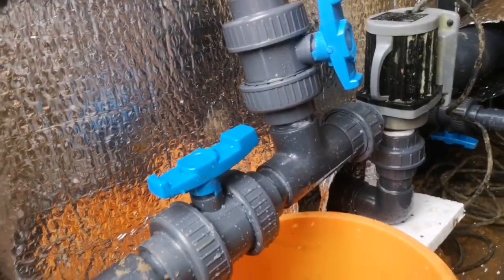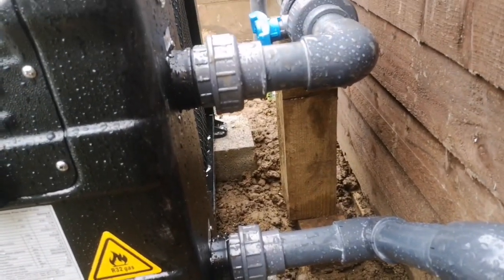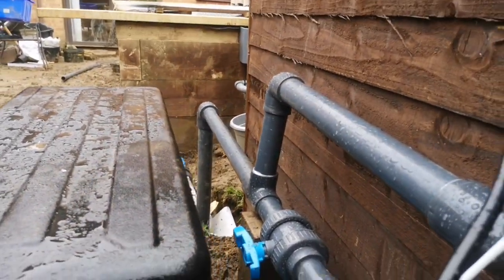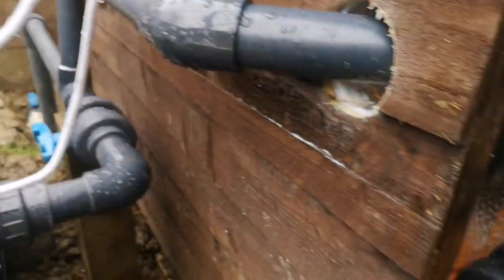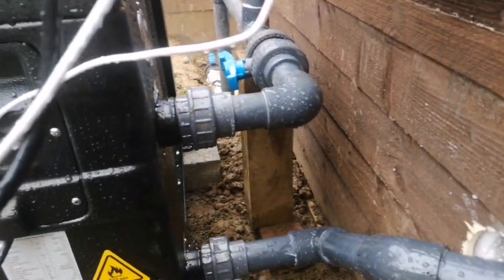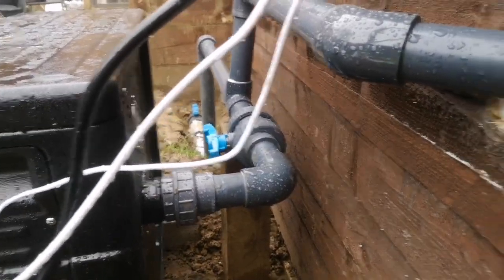Well, there's water running through it now. I can't see any leaks. I think we're good for now anyway, while I've got that bit of wood propping it up. I'm going to go switch the air source heat pump on.